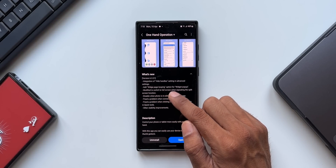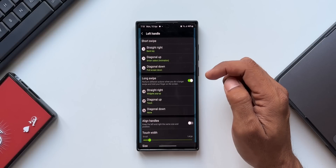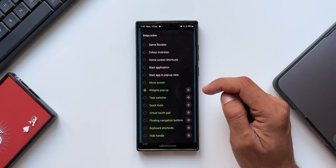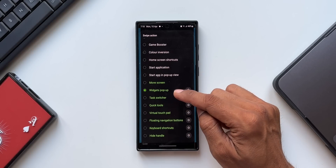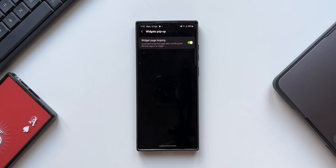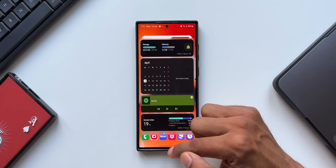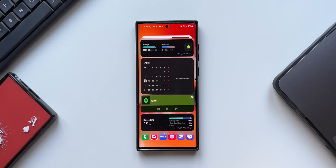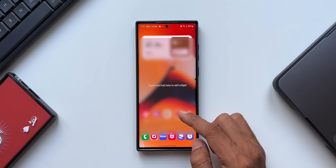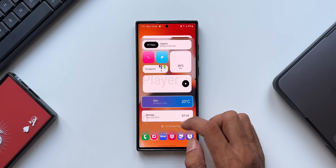The second feature is the added widget page looping option for widget pop-up. Under left handle, I have already selected widget pop-up view for long swipe. There is a settings icon for widget pop-up — tapping it reveals a new toggle: widget page looping, which loops back to the first page after scrolling past the last page. When I swipe and hold from the left side the widget pop-up opens. With four pages of widgets, when I reach the last page and swipe again it goes back to the first page, and from the first page I can go directly to the last.